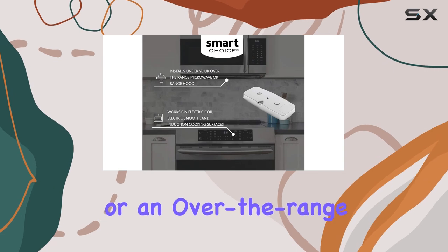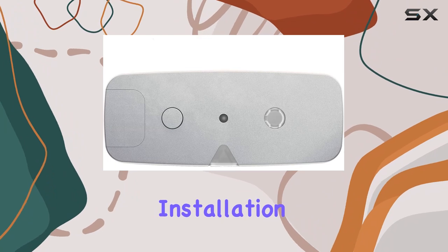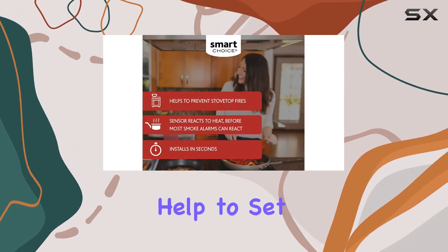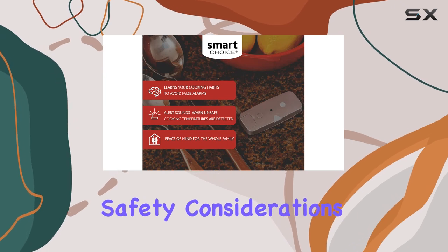Installation is a breeze. The sensor mounts easily under a vent hood or an over-the-range microwave, making it accessible for most households. This ease of installation means you don't need professional help to set it up — it can be up and running in a matter of seconds.